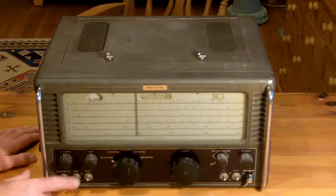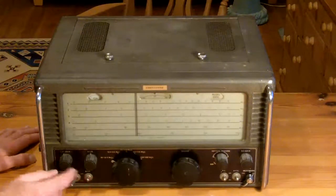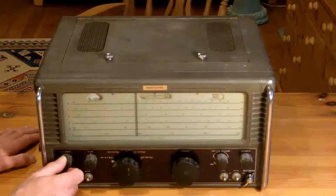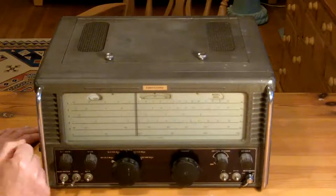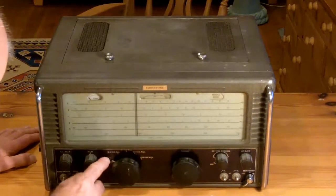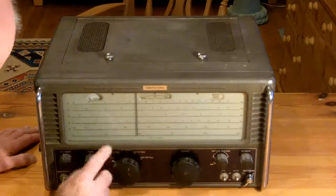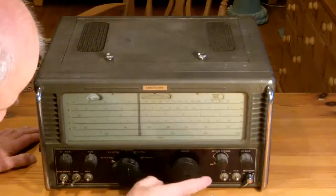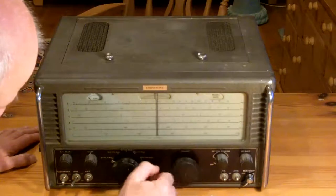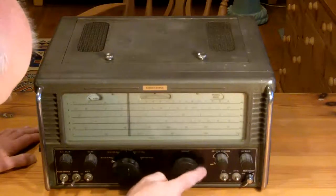There's a BFO — beat frequency oscillator — and here we've got RF gain, so exactly that: the amplification of the RF signal. BFO again — beat frequency oscillator. Then there are five frequency ranges. These controls haven't been moved in some time. Then there's this beautiful action of the dial, with a nice balance wheel that lets the dial swing across.